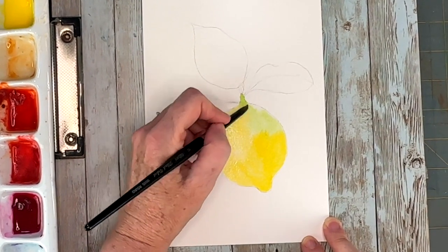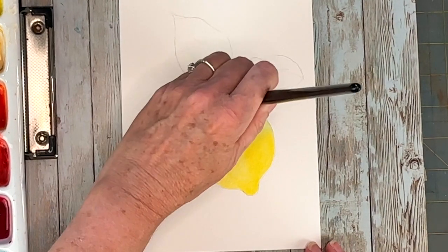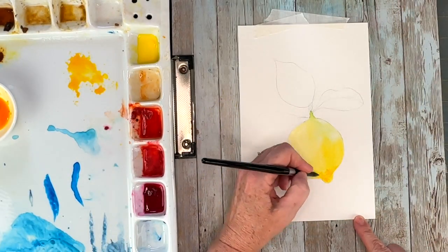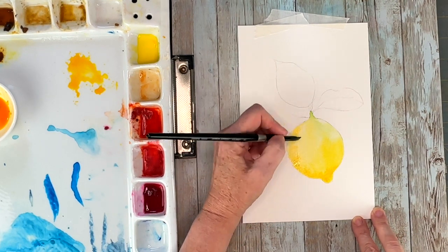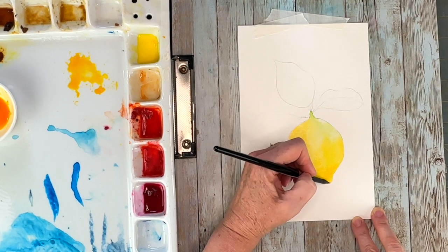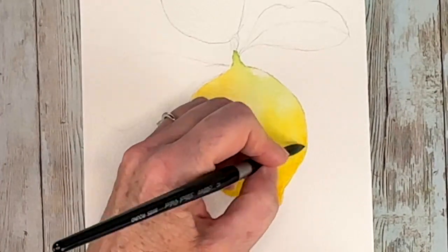There are some light spots on the right-hand side — I was just lifting the color so that area is lighter. Now we want to have a three-dimensional look to our lemon, so we're going to add some darker colors on the left-hand side and on the bottom where the light won't reach. I'm bringing in some warmer yellows — the color I'm using is iso yellow deep. All the tools and supplies I use are in the description of the video if you want to check that out.